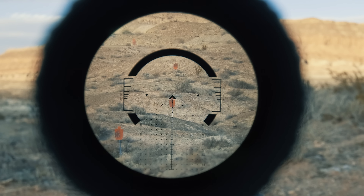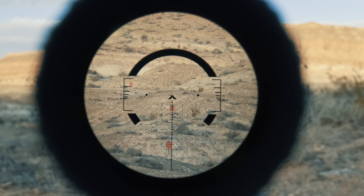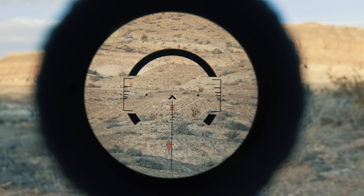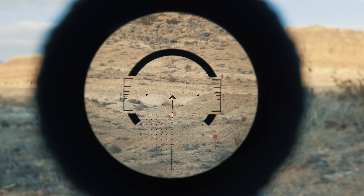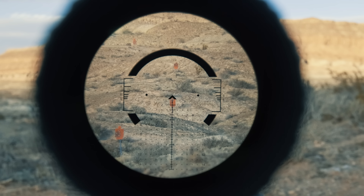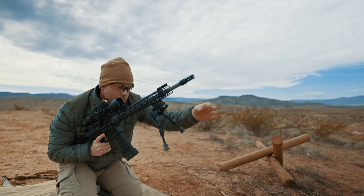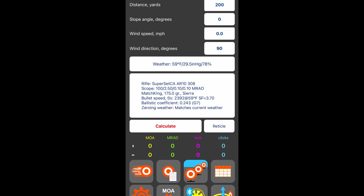For ranging features, this reticle has them in spades. The ranging ladders on either side of the horseshoe let you align the target's feet with the bottom hash — whatever number you see is the approximate range in yards, not mils. Following the reticle down the tree you've got steady ranging lines similar to what an ACOG offers — put a target's torso between them for approximate range out to 600 yards. At the bottom you've got the actual MIL grid going all the way down to 15 mils, with one-mil intervals between big stadia, half-mils between smaller stadia, and wind holds in one-mil increments with six mils across.